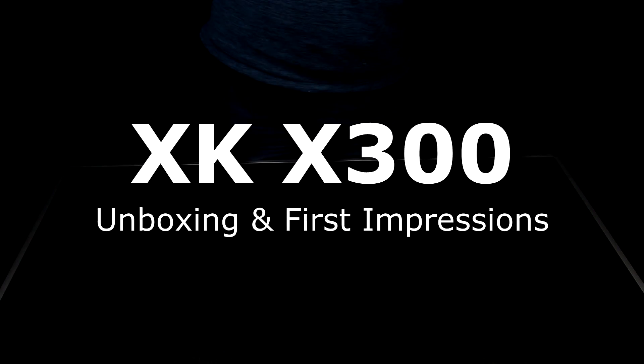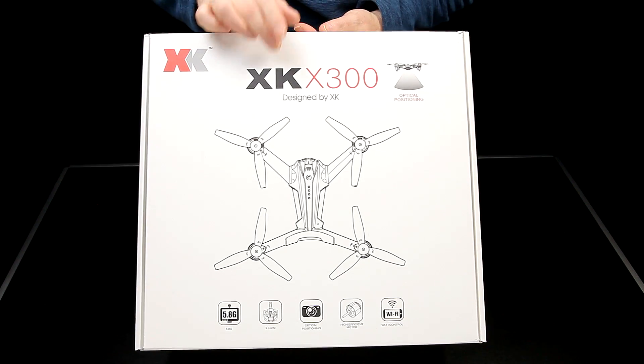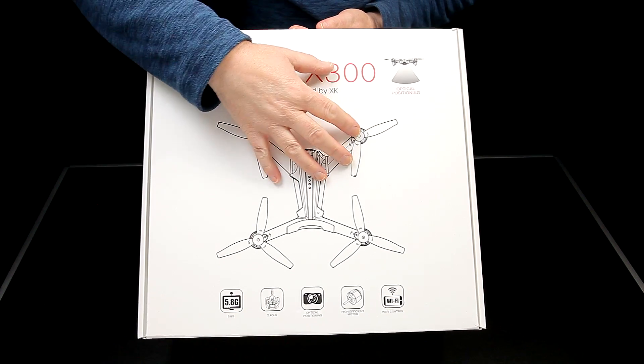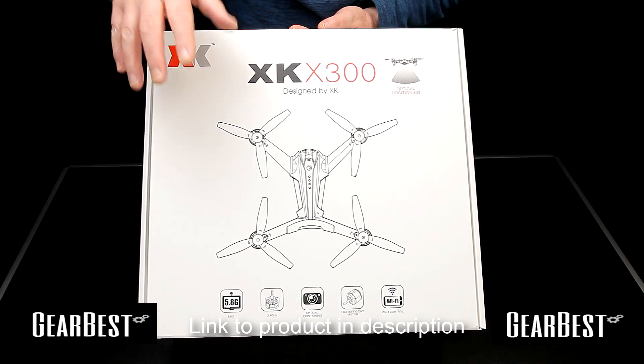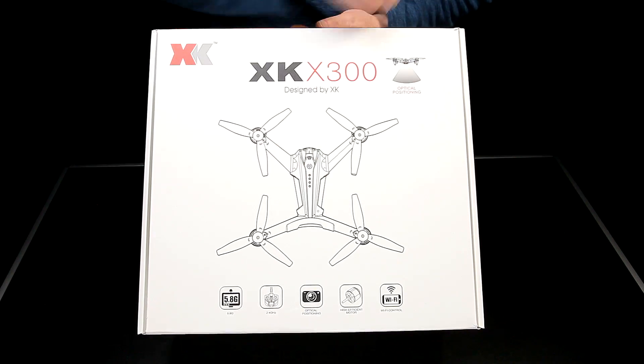So my first review for 2017, and how should we start? Hopefully with a belter. This is the XK X300, as you can clearly see. Smart looking quad — I do like the XK stuff and I've got two or three of them now, so they are nice. I do like them. This one I hope won't disappoint.